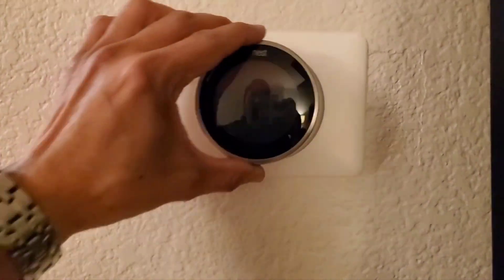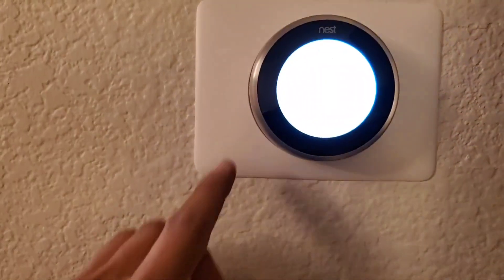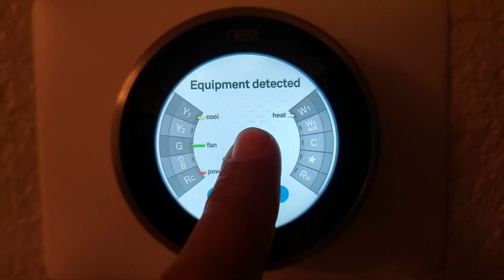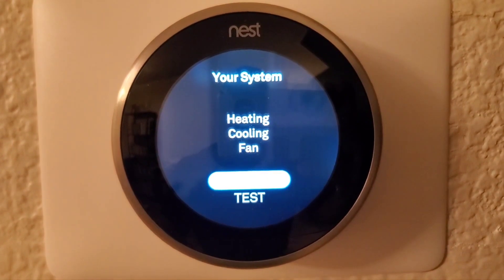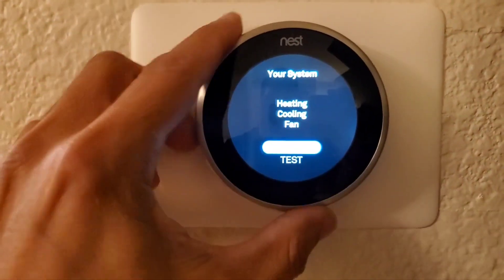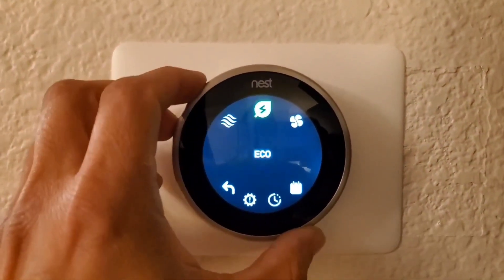Okay, moment of truth. It's sensing the wires. No more of that error message. Let's test this out.